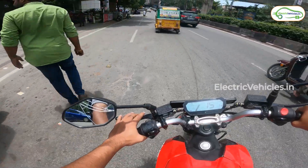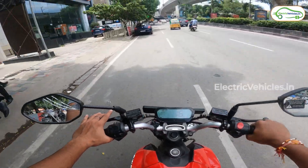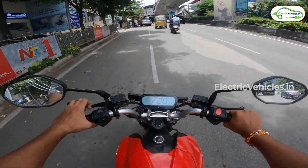The motorcycle also has regenerative braking, but there are certain features that are lacking. Number 1, ABS is missing. Number 2, there is no reverse mode in the RV400. And number 3, cruise control is also missing.